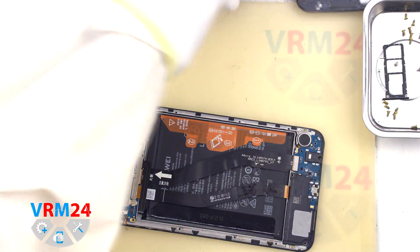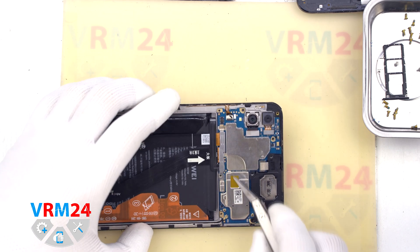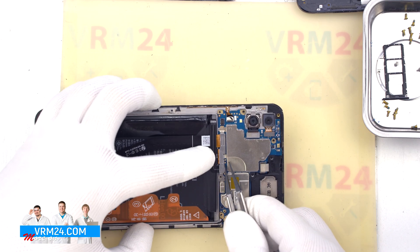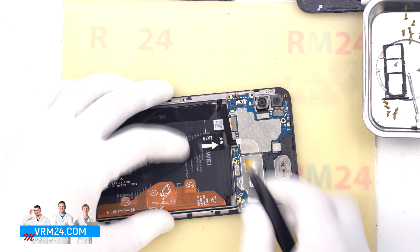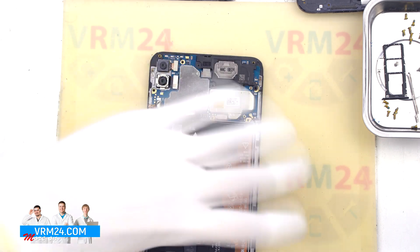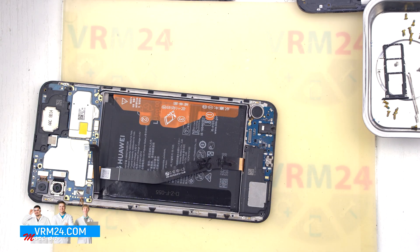We detach the middle cover and then disconnect the battery connector. To do this we need to detach the connector bracket — carefully detach it and put it aside. Then disconnect the battery connector with a non-metal tool. After that we can disconnect the connectors on the boards and remove the interboard cable.